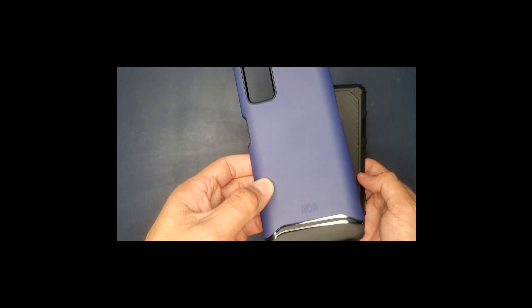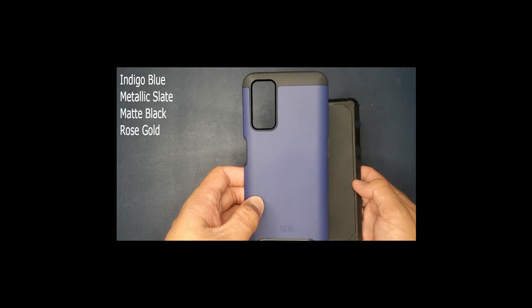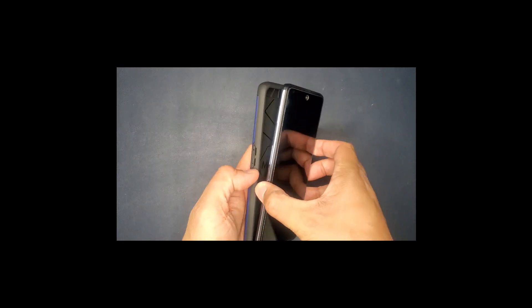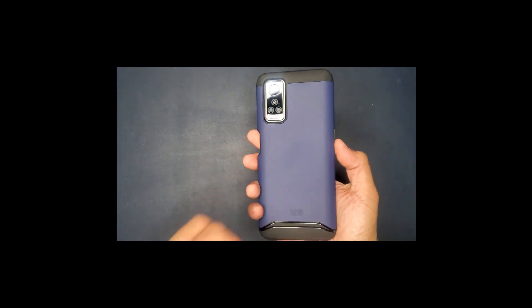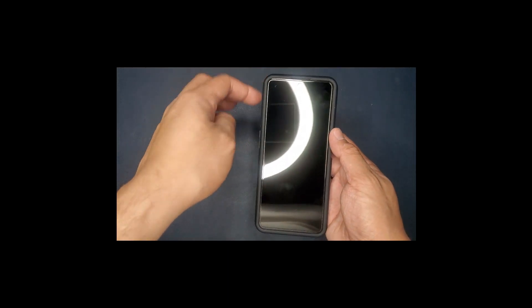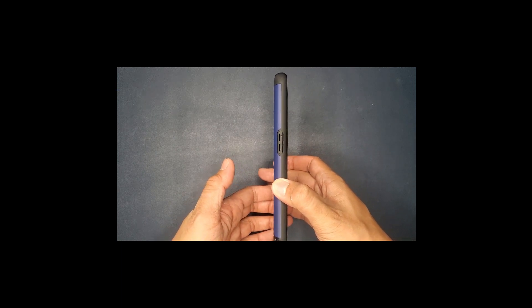It is a matte finish. They do have other colors, so I'll post a link to the specific one in the description below where you can find the other colors. Let's go ahead and put this on the phone and see what that looks like. Okay, it just slides right in there, and yeah I do like the way it looks. It is less bulky than the stock cell phone case it came with, and it does have smooth edges.